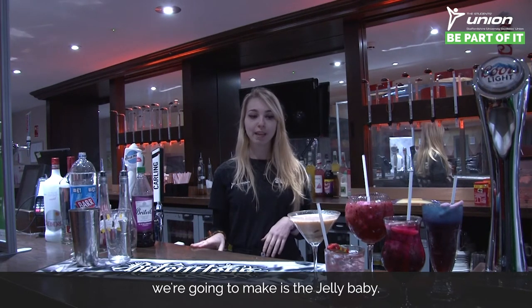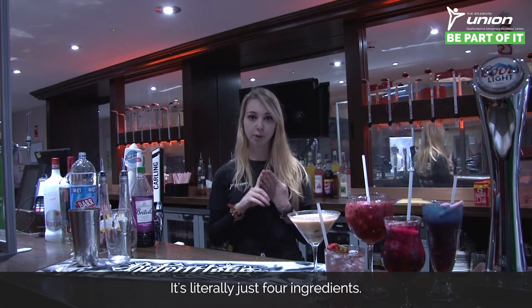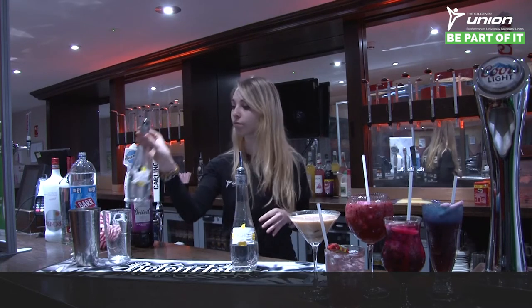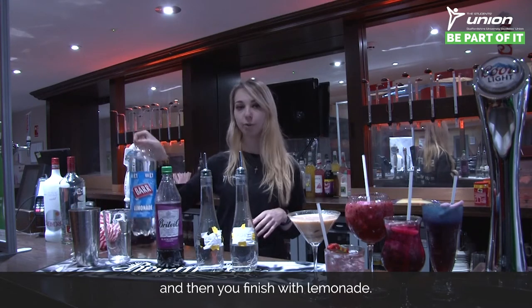The first cocktail we're going to make is the jelly baby. I'm starting with this one because it's quite an easy one — it's literally just four ingredients. You start off with vodka, Archers, blackcurrant cordial, and then you finish with lemonade.